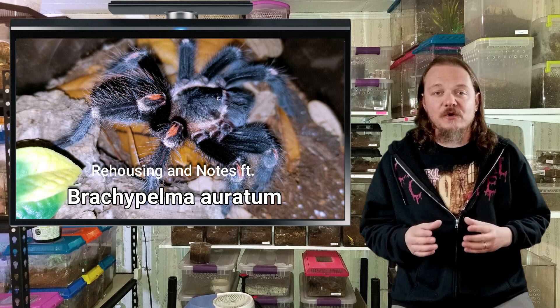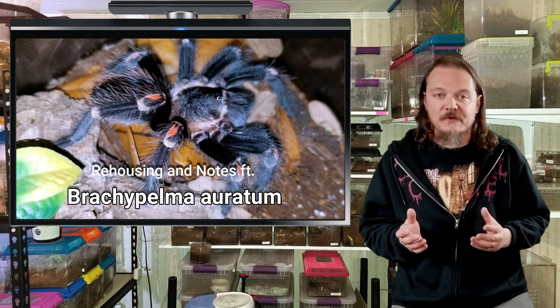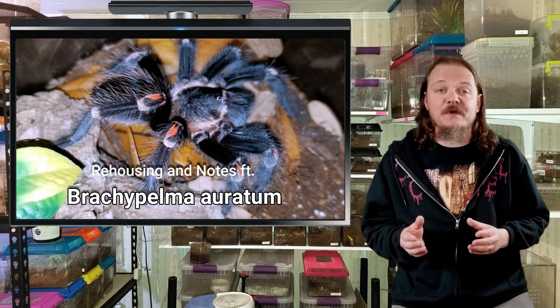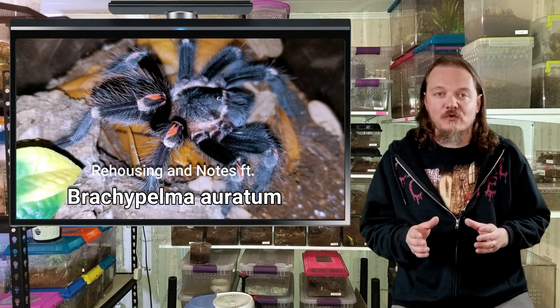Just be aware that they can be a little more skittish than some of the other Brachypelma species. At least mine is — I've talked to some others that have skittish ones, and I've talked to others that say theirs is a total sweetheart. So just a heads up if you are a beginner looking at getting these guys. Also, they're a little bit slow growing — and by a little bit, I mean very slow growing.